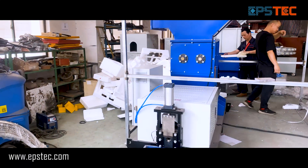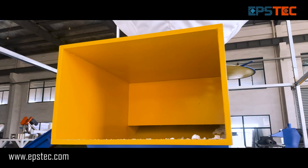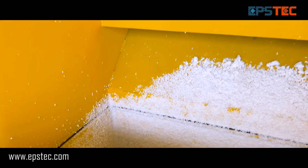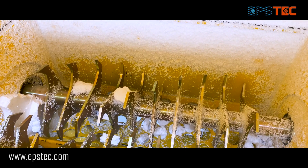It's worth mentioning that this EPS hot melting machine is mainly working with our continued EPS cutting line. It melts the EPS grip from the up and bottom recycling systems of the EPS cutting line.